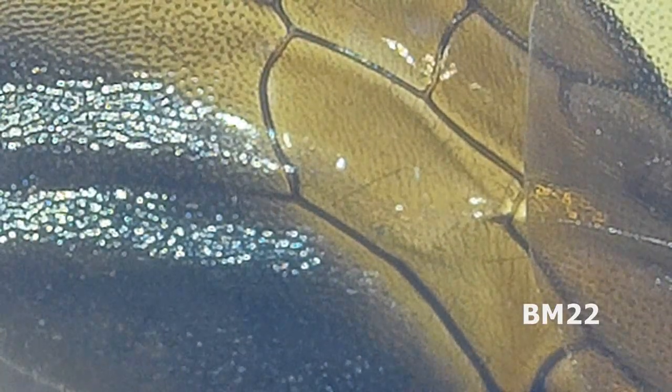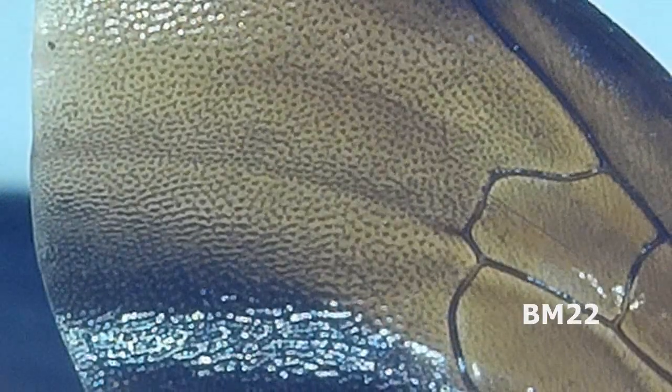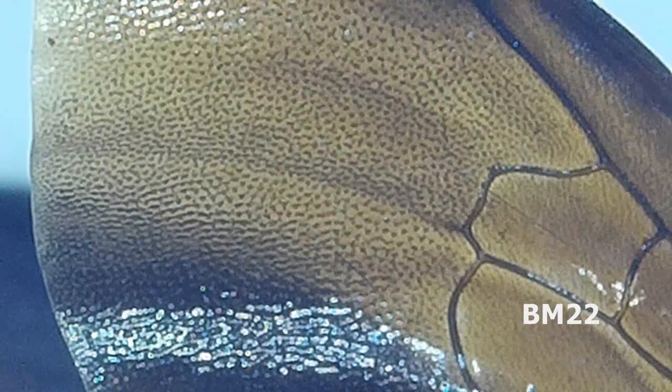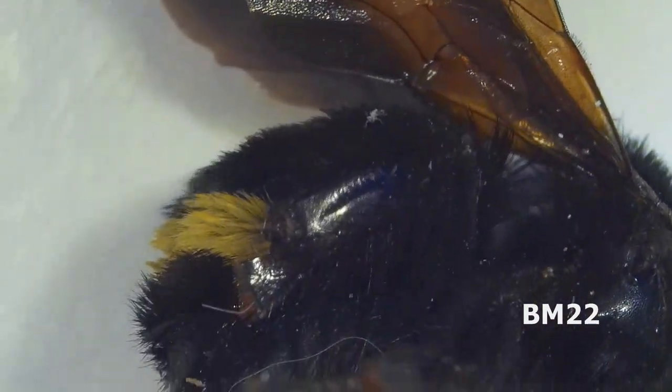But that makes this no less interesting, right? The main thing I wanted to show you — the purpose of this video — is to compare what the wings look like between the bumblebee and the yellow jacket, because when you compare their wings, they are significantly different, and they are both very cool looking. Though I do think the bumblebee's wings are actually cooler looking. There is a difference in shape, design, style, and texture.